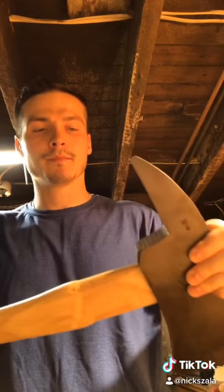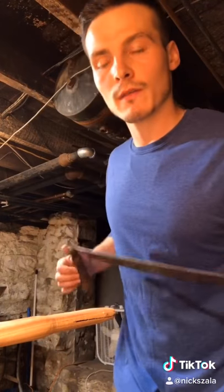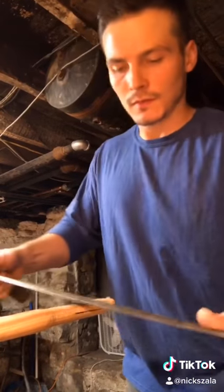Alright guys, I'm going to show you how to restore this old axe head. We're going to see if we can fit the handle into the axe head. It's pretty tight, so what that means is we're going to have to shave some of this down in order to fit it up in there. And now that we have it in our vise, we'll go ahead and just start shaving some off the end here.